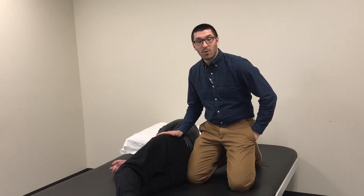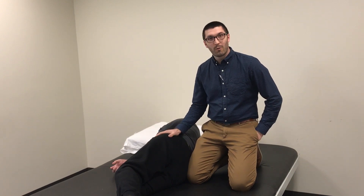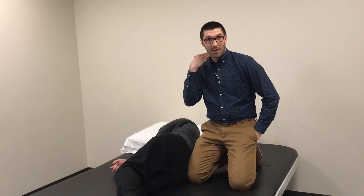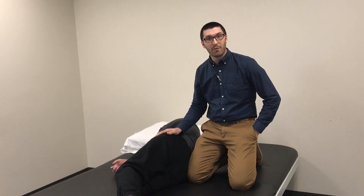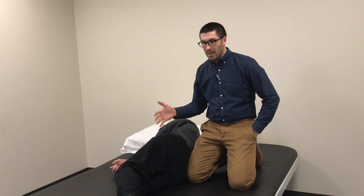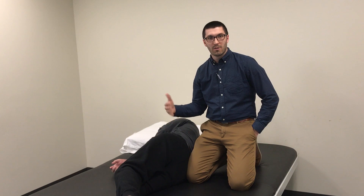I want to show you a quick way to get a stretch of the hip flexors. The gentleman I'm working with here has had a spinal cord injury at the cervical level, up in the neck, but we've retained some of his movement down through his arms, his trunk, and his legs. We've been working on walking, and he does use a wheelchair to get around throughout most of the day.